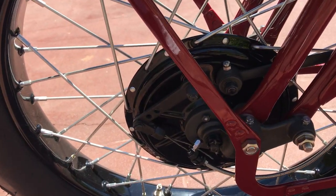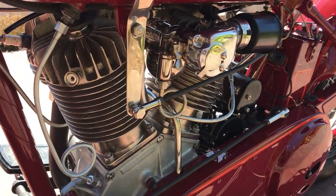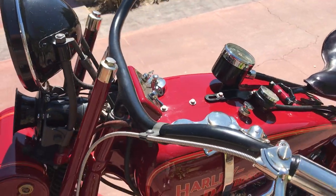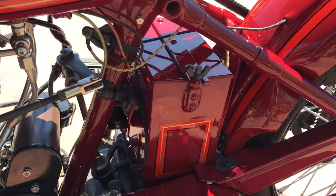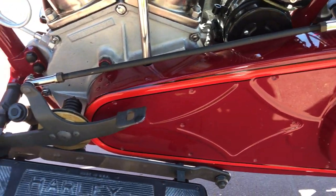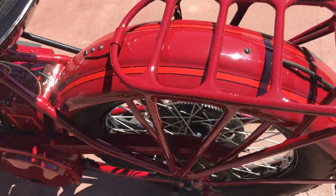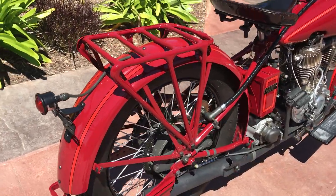1928 was the very first year for the front brakes. It's also running a Chevrolet carburetor. Nice klaxon horn. The fenders, the gas tanks — they're all original sheet metal, as well as the primary cover and the battery box — all the sheet metal, actually. It has a messenger three-and-a-half pan seat. The speedometer is rear wheel drive, as you can see.